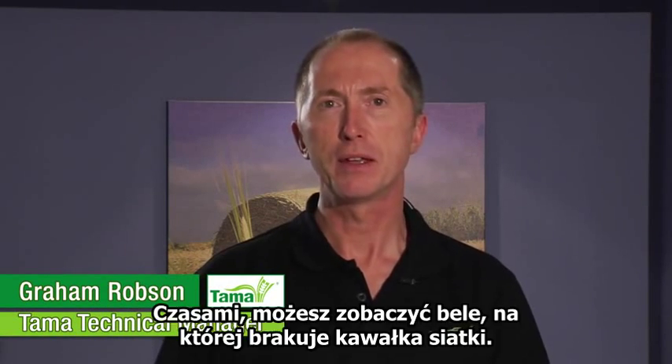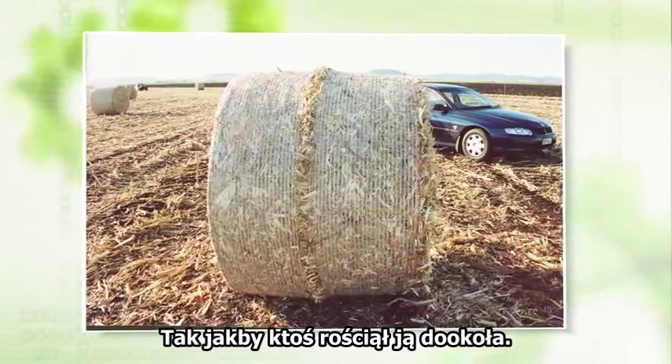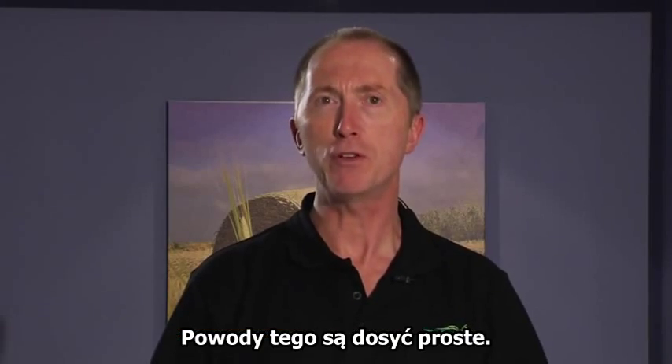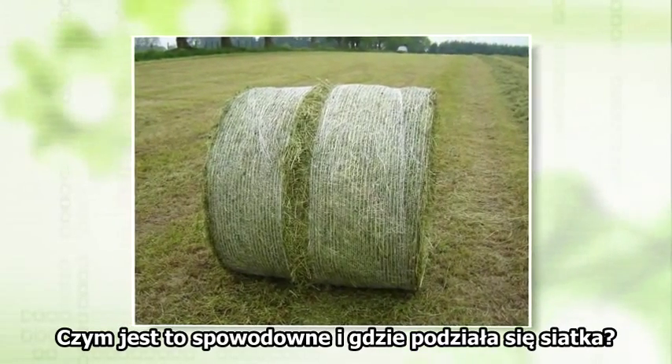Hello, I'm Graeme Robson, TAMAS technical manager. Occasionally you may see bales where a piece of the net is missing, almost as if it's been unzipped around the bale. There's a reason for this — it's quite straightforward and I'd like to show you why this happens. What causes this and where has the net gone?